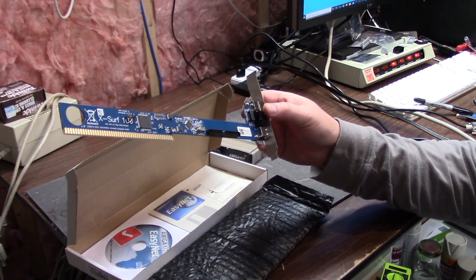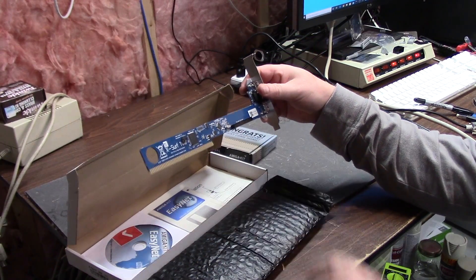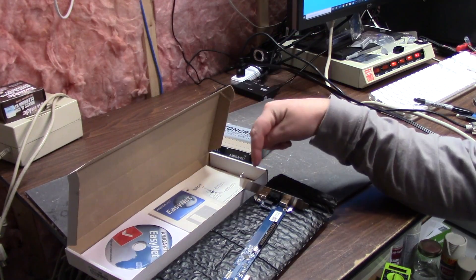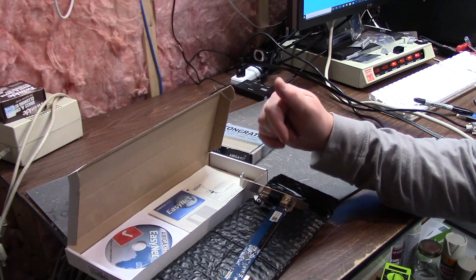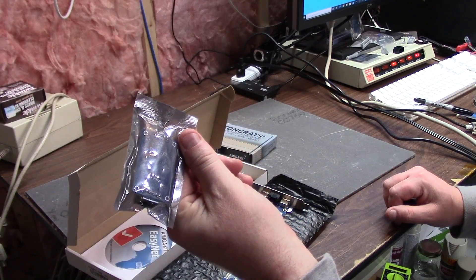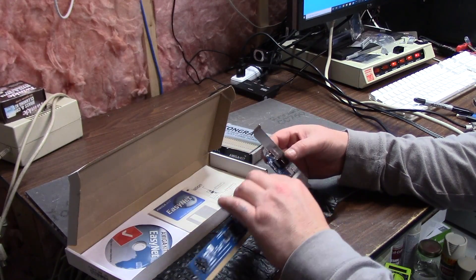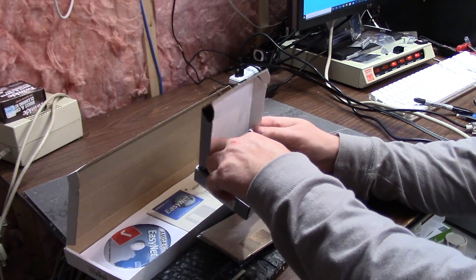So this is a Zorro 2, Zorro 3 network card. It comes with a nice big hole in it to stick your finger in and one jumper for setting the Z2 downgrade to Z2, which I will have to do because I'm going to put this in the 2000 with the Vampire. I know I already have a Vampire V2 EXP ETH dot device off that little tiny six dollar ENC28J60 that I got off eBay in a previous video, but I wanted USB — so that is why I bought the Rapid Road USB module.